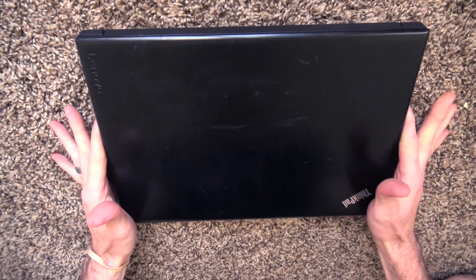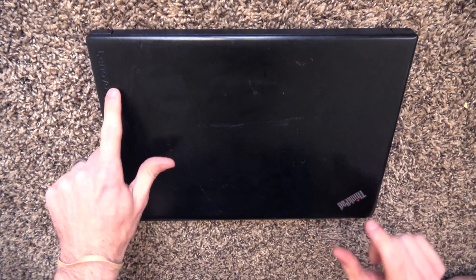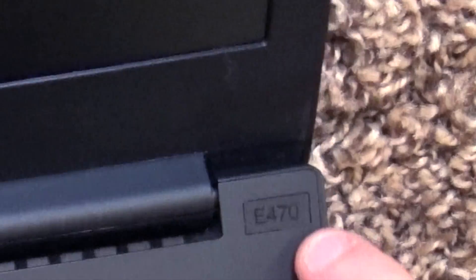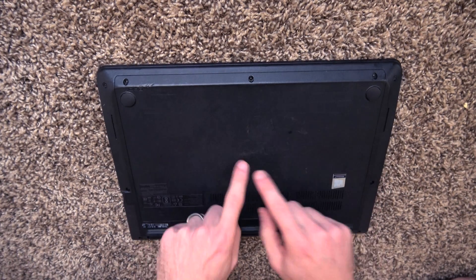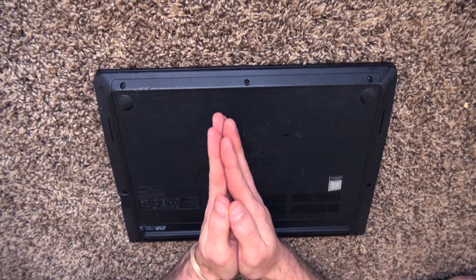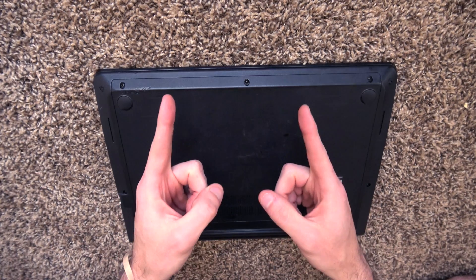How's it going everybody? My name is Eric and in this video we're going to do a super simple upgrade on this Lenovo ThinkPad E470. It has four gigabytes of RAM on it right now and that's what we're going to be upgrading. It's going to be a super simple, very fast video. If you haven't already, please give the video a thumbs up. Thank you guys so much for watching.